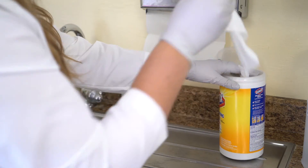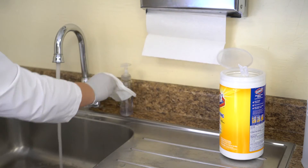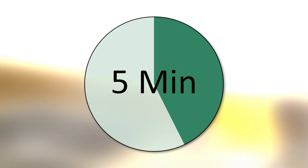Step 4: Open the tap fully and allow water to purge at a steady stream for at least 5 minutes.